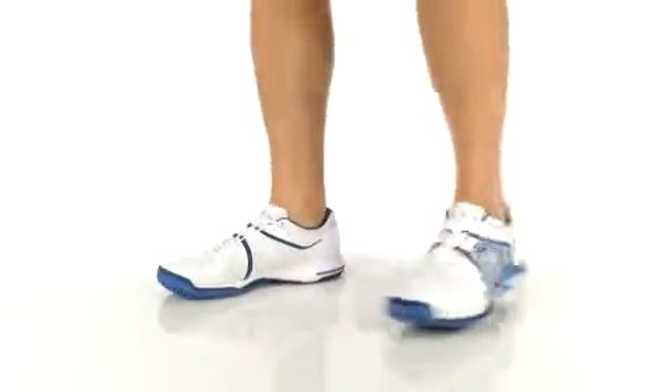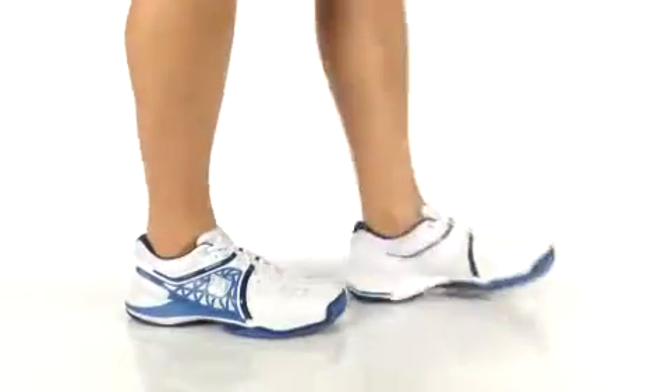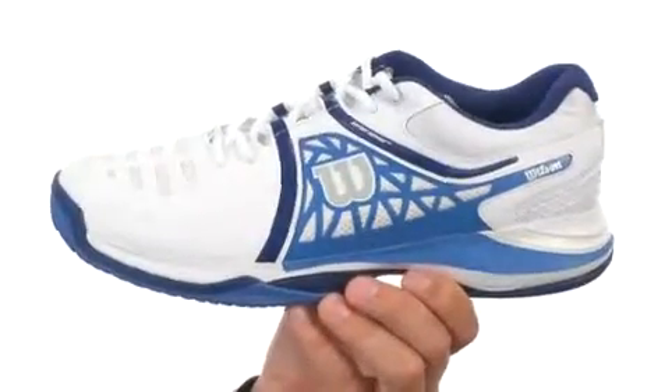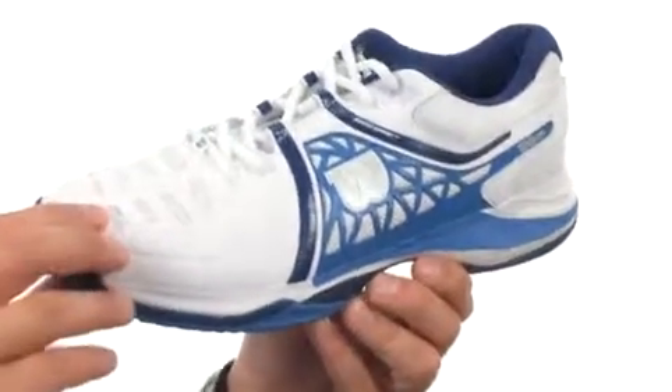What's happening guys, my name is Richard and today we got some awesome shoes to check out from Wilson. These great-looking shoes are made out of a lightweight synthetic mesh upper, so it'll give you great breathability and support.